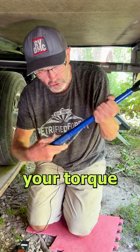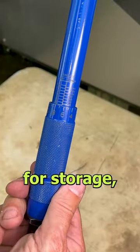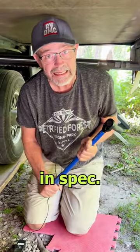Don't forget to reset your torque wrench back to zero for storage, so that it will stay in spec.